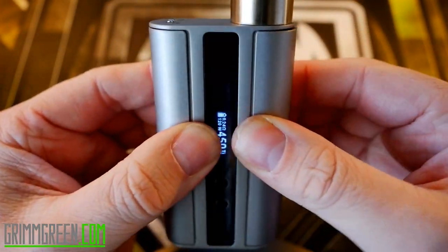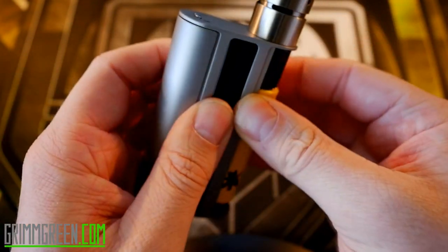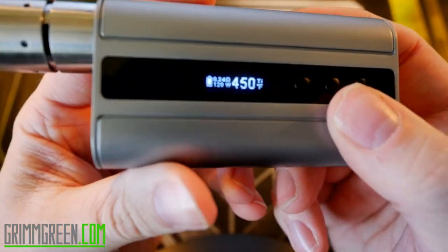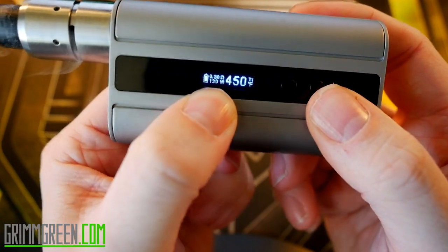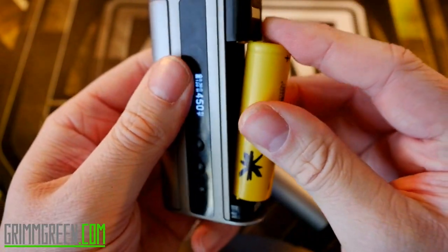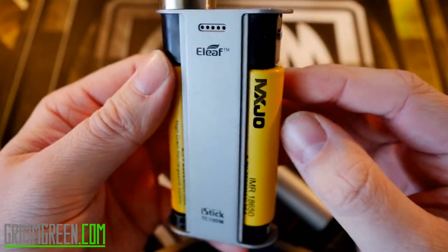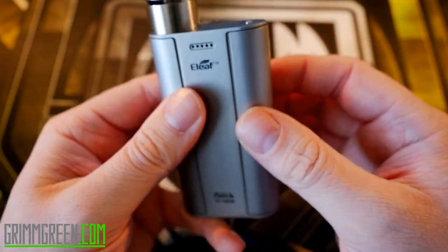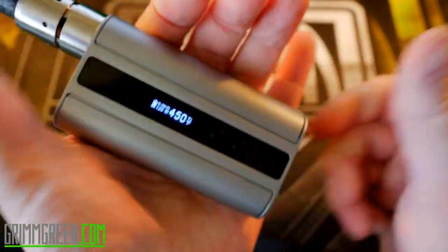You can also run this with a single 18650 and you'll have a wattage output of about 75 watts. With one battery in it's showing a very low battery warning because it's trying to give the full 120 watts. Both 18650s go in positives up, by the way. That's all there is to it up here — let's get back to normal view and vape this thing.